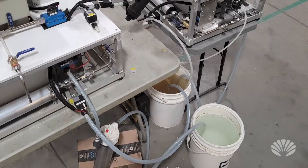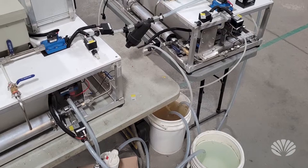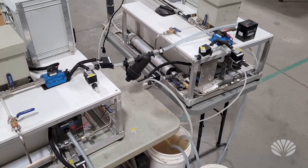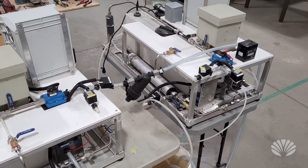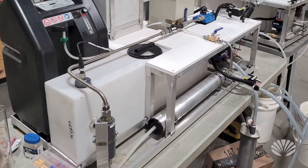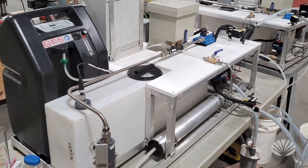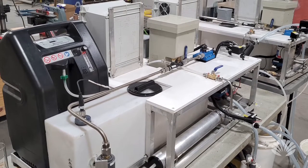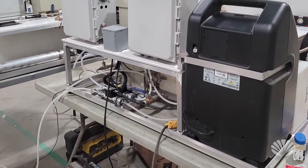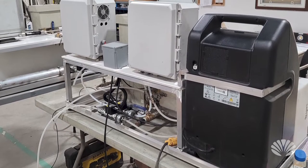The system can handle gray water coming from sinks, showers, and dishwashers — including soapy or oily water — and can take care of black water as well. These are the first pictures we're getting of the unit being built for the Sea Pod. In terms of size, it's about two cubic meters including the onboard tank.